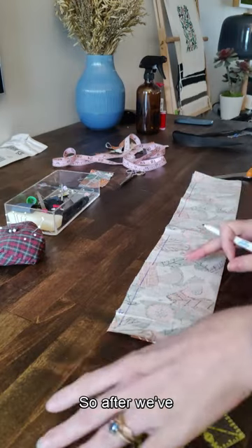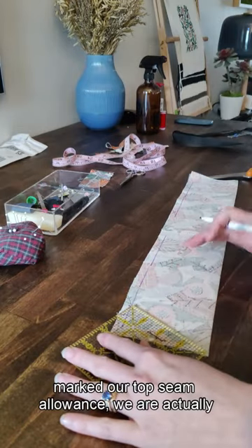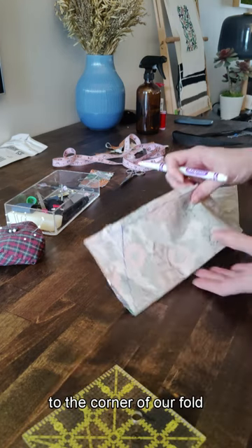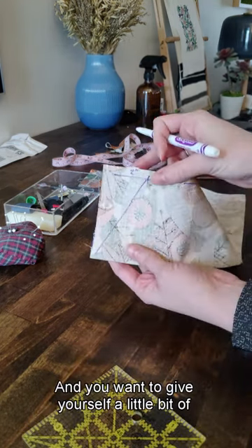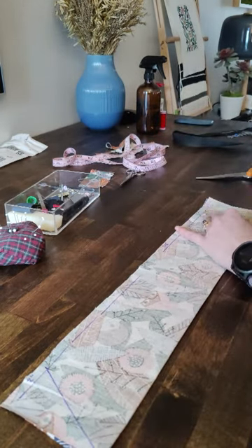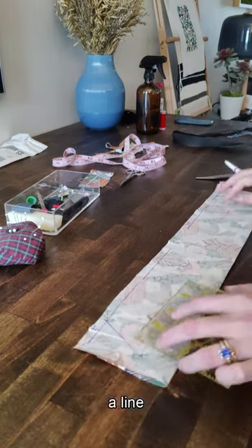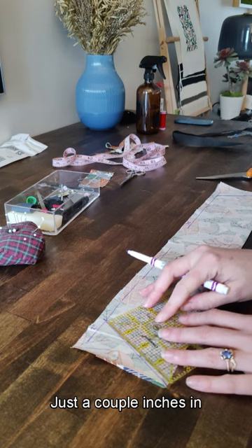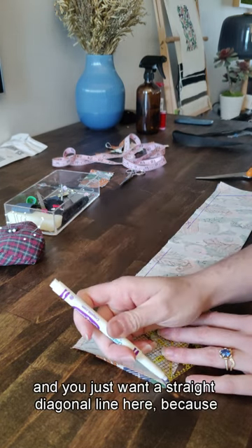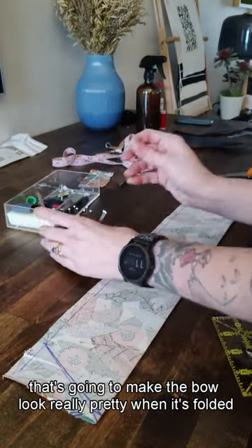After we've marked our top seam allowance, we're actually going to draw down to the corner of our fold and give ourselves a little bit of clearance. I like to tuck in about 2/8 to 3/8 away from the edge and just draw a line just a couple inches in — that's a diagonal. You want a straight diagonal line here because that's going to make the bow look really pretty when it's folded.